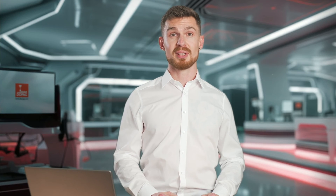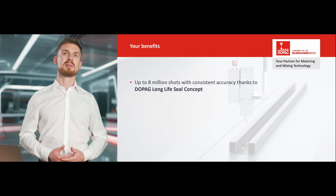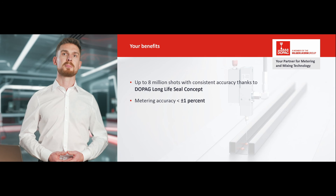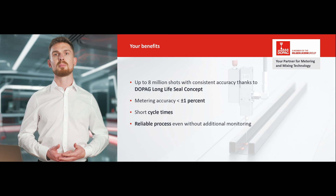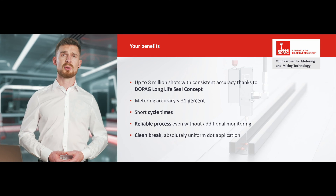To summarize all the advantages of the chamber metering valve: with the DOPAG long-life seal concept, up to 8 million shots are possible with consistent accuracy. The metering accuracy is always less than 1%. In everyday production, you benefit from short cycle times and high process reliability without additional monitoring, as well as a clean break and absolutely uniform dot application.